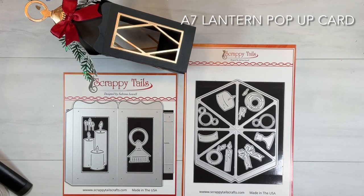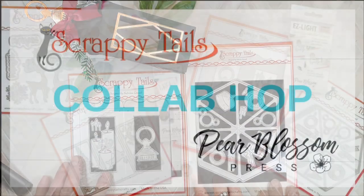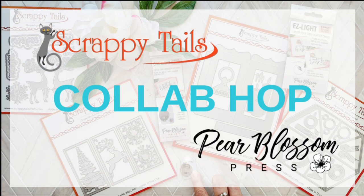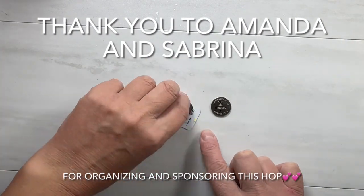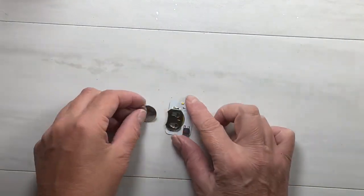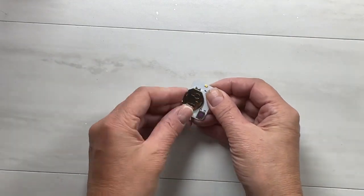Hello my crafty friends, it's Sharon Lusky here from My Crafty Greetings. We are on the hop today so there's going to be a link below for the next person on the hop. It is a collaboration hop between Pear Blossom Press and Scrappy Tails. Pear Blossom Press does these awesome lights and you can win a gift card to either Pear Blossom Press or Scrappy Tails by leaving a comment below.